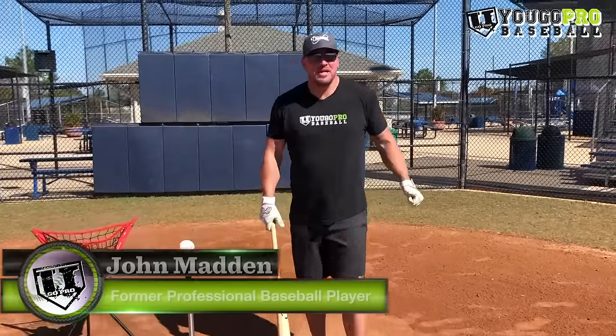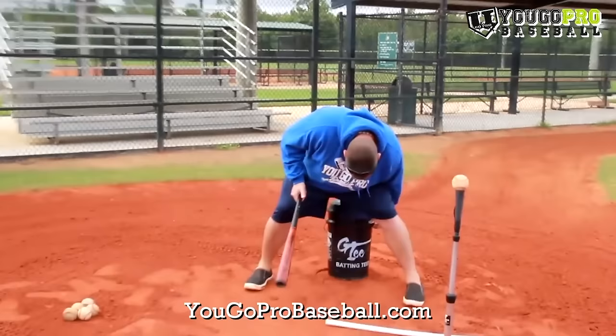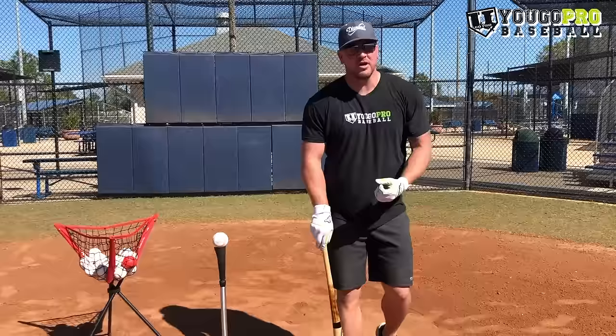What's up guys? Coach Madden, YouGoProBaseball.com, and today we're talking about seven baseball hitting drills for youth players. I did a video many years ago — six baseball hitting drills for youth players — and the video blew up. There were some really good drills, but these seven hitting drills are different and I wanted to add a little bit more, give you guys some more value.